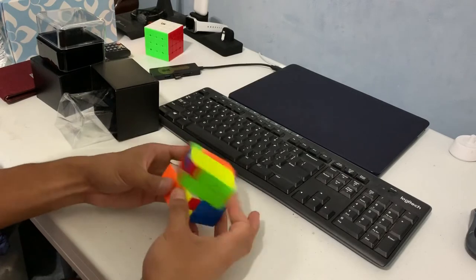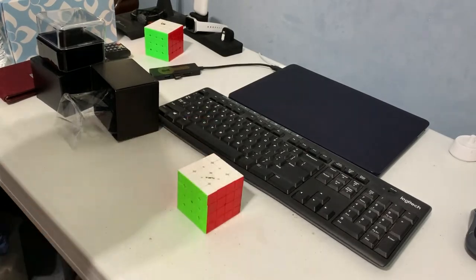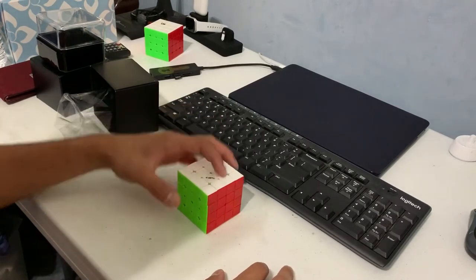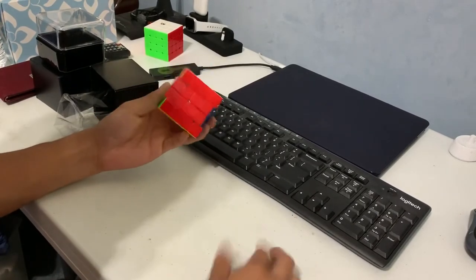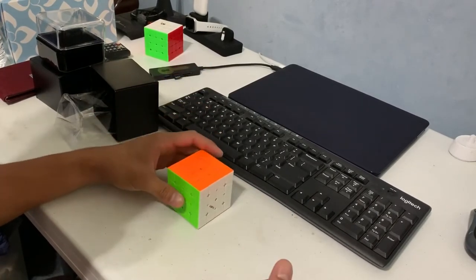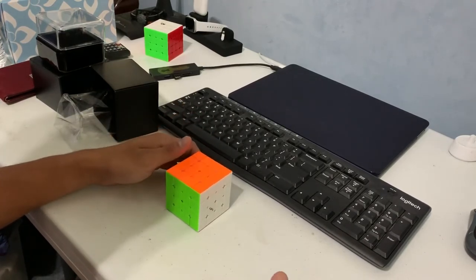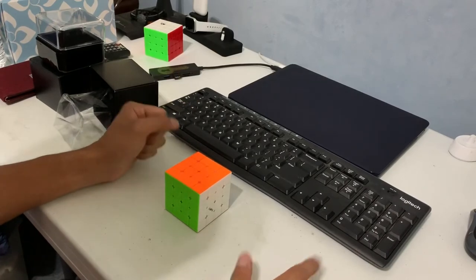And of course, parity. But yeah, so far I really like this cube. I'm going to lube it up later on, and we'll see if it becomes my new main, because I really, really like it. I do like the smaller size. I like the feeling of the cube. I feel like you can only get better from here once it gets lubed.